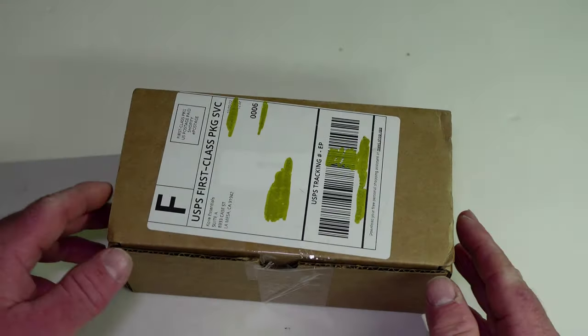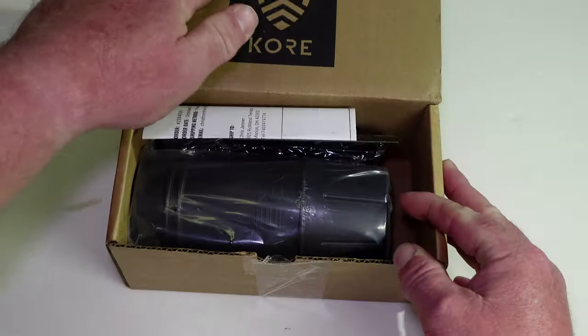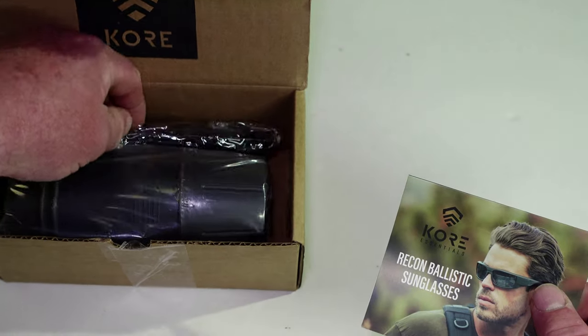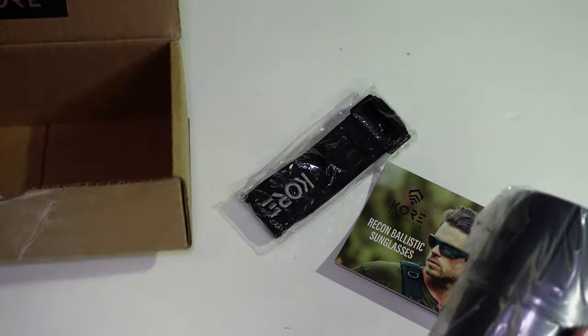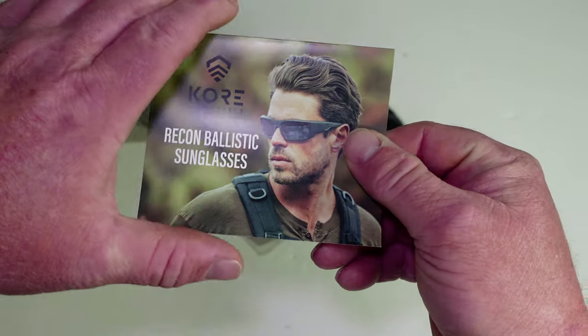Alright, on today's video we've got a quick unboxing. This was sent to the channel from Core Essentials — it's going to be a little different review than what I'm used to doing. They reached out and said they'd like me to do a review on the Core Recon Ballistic Sunglasses.